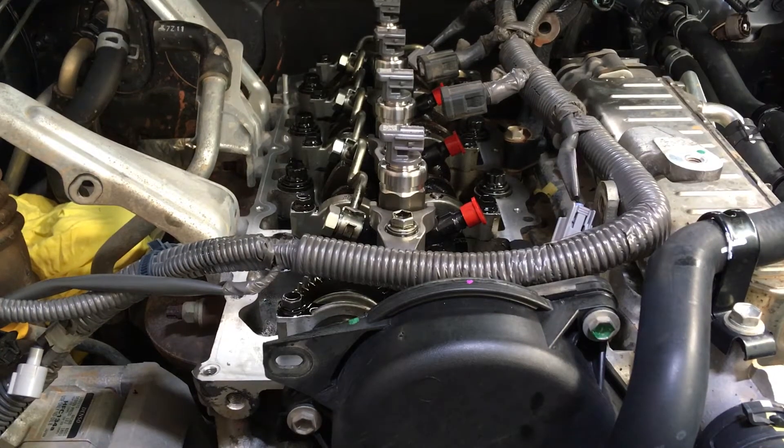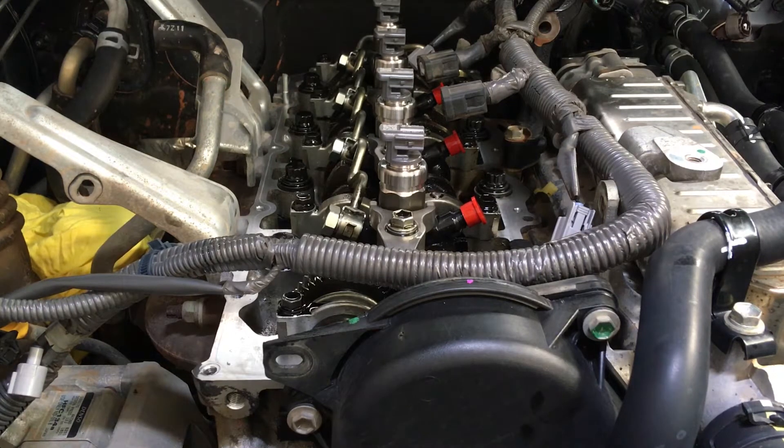Hi guys, Anthony from 4v4 Diesel. We're just going to torque up those injector clamps — it is time. Pretty simple stuff. You need to have yourself a quality torque wrench, one that hasn't been dropped.